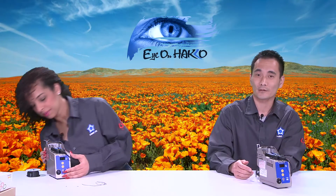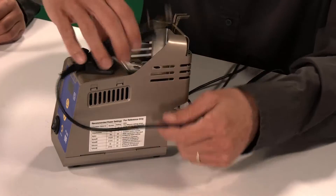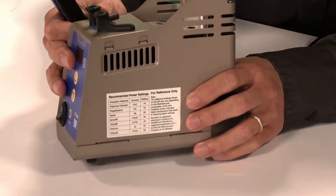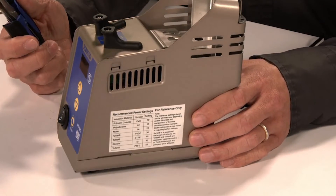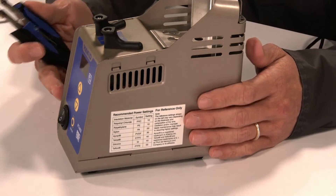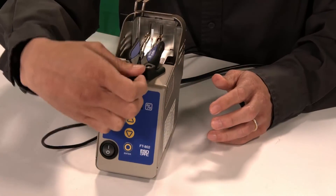With the station, there is a reference chart included. You can use it as a guideline to start with — for example, it lists PTFE/Teflon and other materials. Depending on the diameter and material, you'll need to adjust lower or higher, so end users will need to experiment once they have the product. Thank you all, and until next time — remember, keep your eye on HAKO!